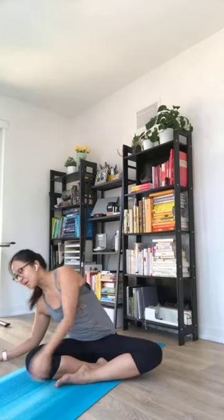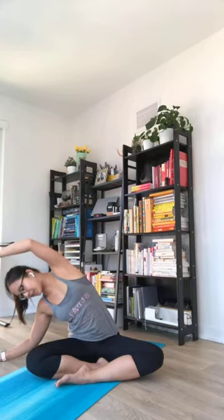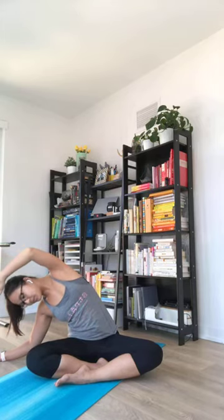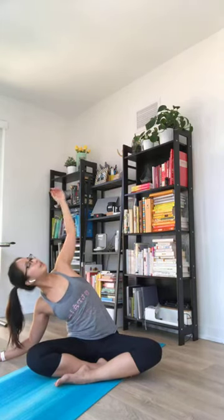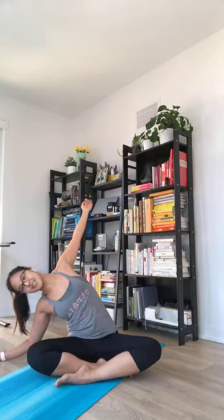We're going to do some side stretches from here. So leaning towards your right, on your hand or forearm. Big inhale to lift and open up, and as you exhale, maybe relax and settle here a little bit more. Let your breath carry you through the movements. Each inhale and exhale, opening up. Inhale, maybe lean backwards a little bit. Nice shoulder and chest stretch.